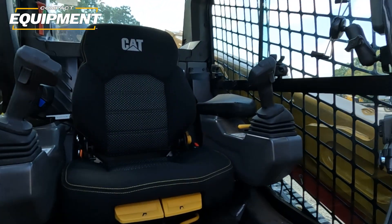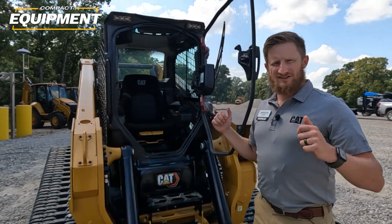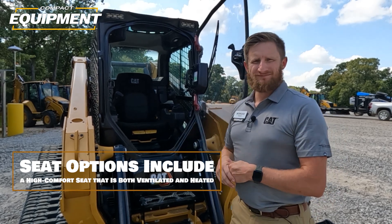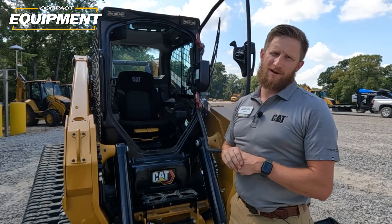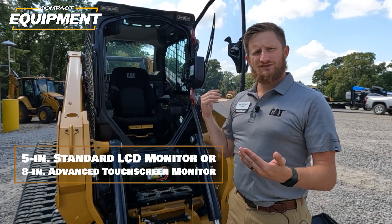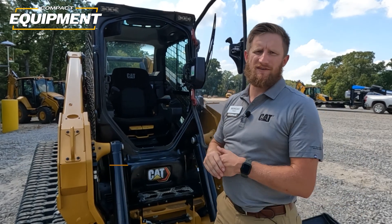Opening up the cab, a couple more notes on comfort: significantly more space from foot room all the way up to headroom, more adjustability in the seat, and independently adjustable arm pods where the joysticks are to get your feel exactly how you want it. This machine has our new heated and ventilated seat option — not only can you keep warm in the winter, but on a hot day you can take that air-conditioned air and blow it on your back to cool down. There's also a brand new advanced touchscreen monitor, very similar to what you'll see in our small wheel loaders, small tractors, and mini hydraulic excavators.